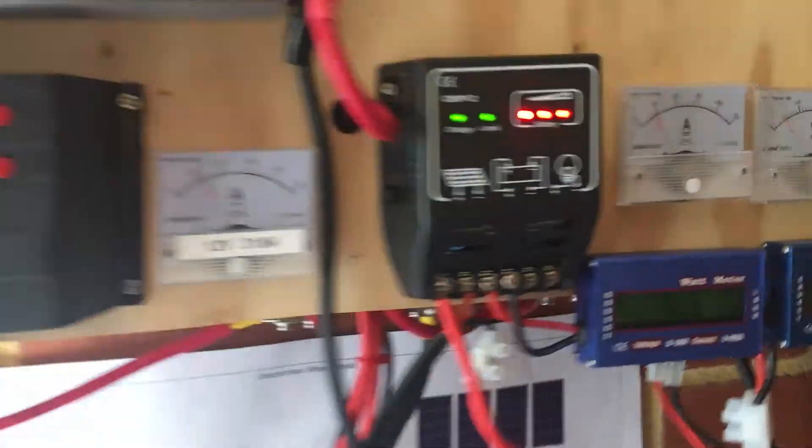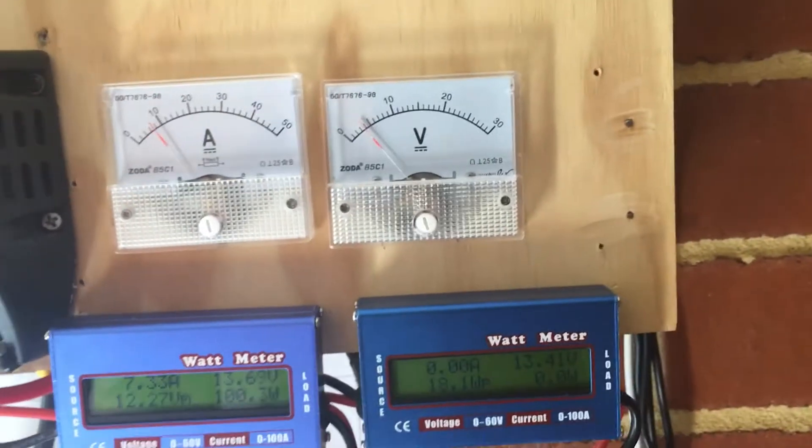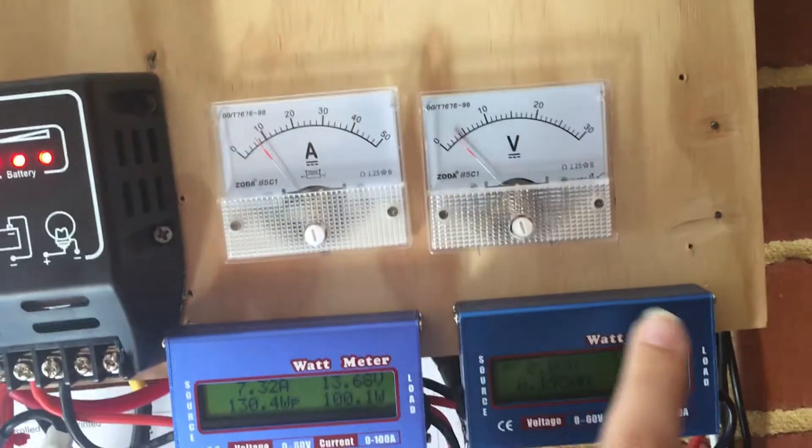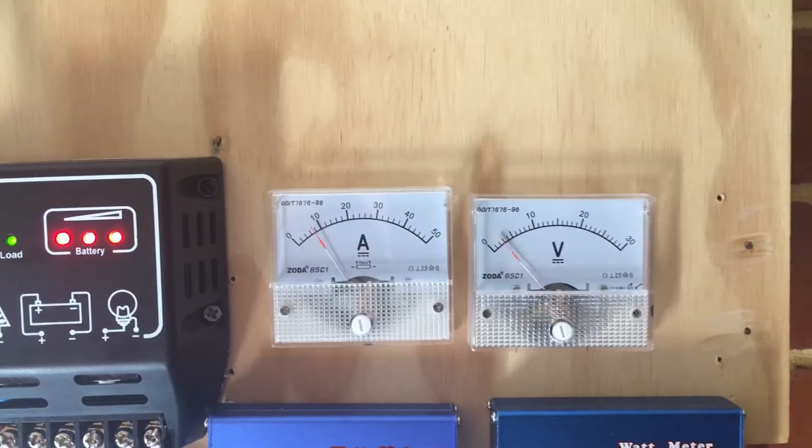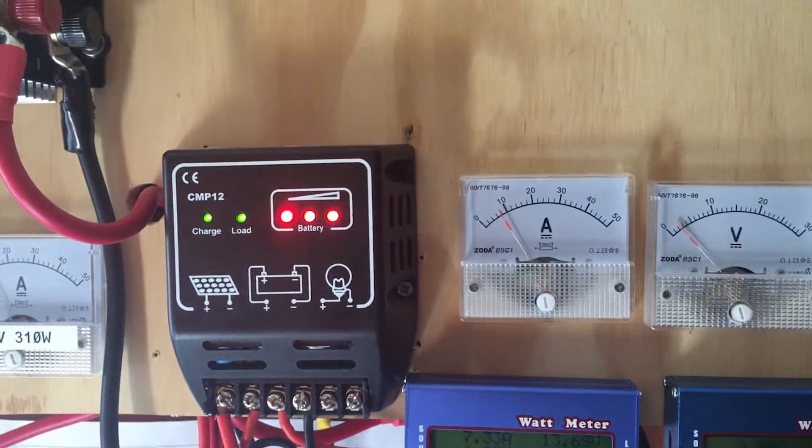It won't put any power in unless these volts are higher than the battery volts — it won't put anything through. It is fused and it's got a one-way blocking diode.